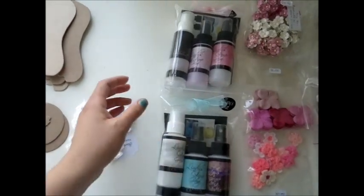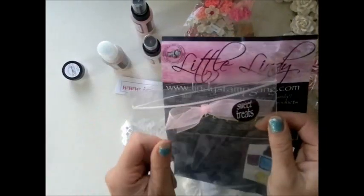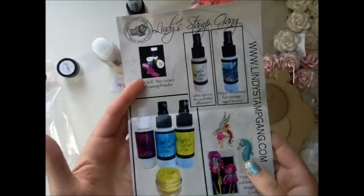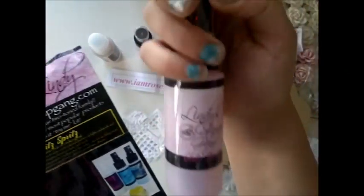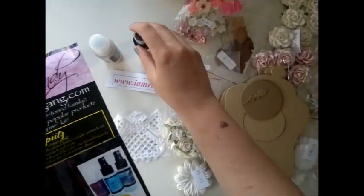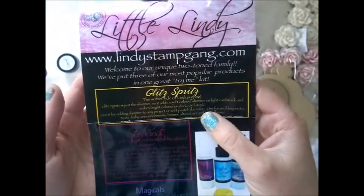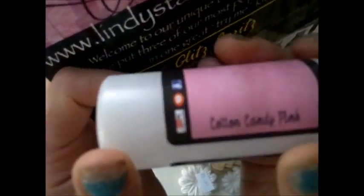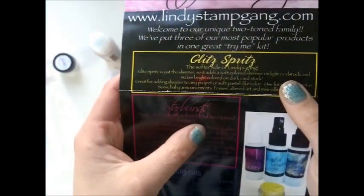Anna's design team is sponsored by Lindy's Stamp Gang. I just opened the sweet treats from Lindy's and it says this is a Try Me set. It contains this sunset pink, which is a Glitz Spritz — it adds a soft color shimmer on light cardstock and makes bright color on dark cardstock. It also includes this cotton candy pink, which is a Starburst spray. The Starburst sprays are deep, rich, vibrant colors with a two-tone shimmer.